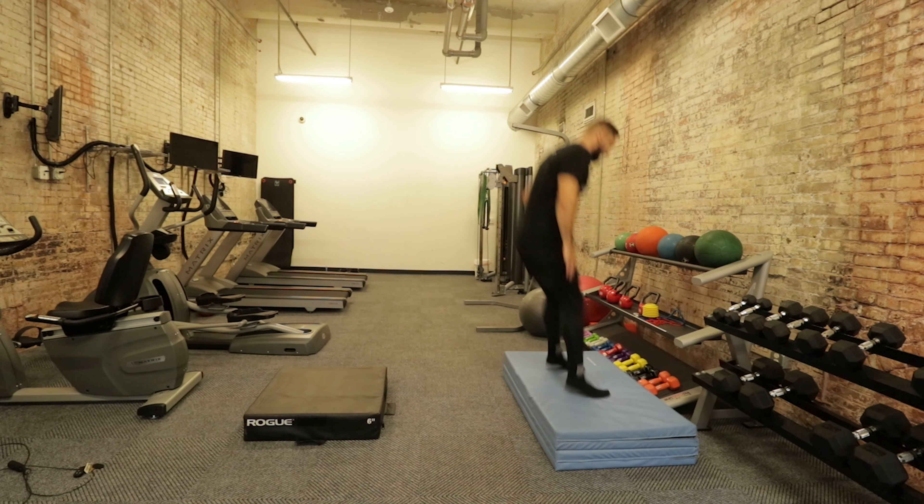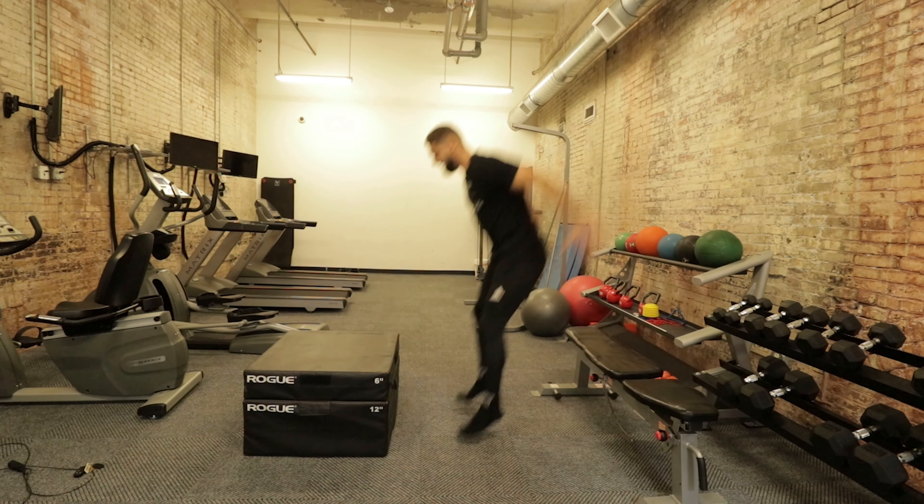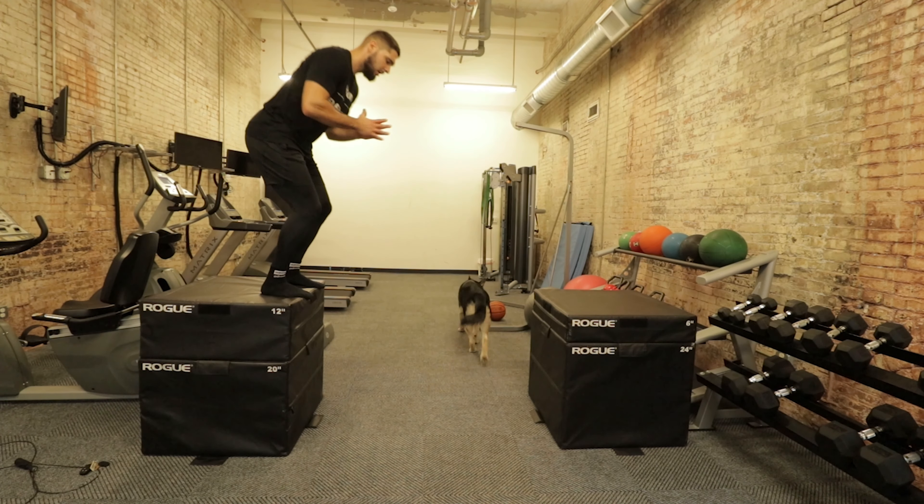For depth jumps and drop jumps, the main thing to keep in mind is structural integrity. You need to go from a six-inch box to a 12-inch box, to an 18-inch box, to a 24-inch box, and you do not move to the next box until you can successfully do the lower box. If you go too high on a box too quickly, your body is not going to focus on building reactive strength — it's going to focus on bracing for impact. So make sure you go from a low box first, rep it out for a couple of weeks, then increase the box once your muscles, neuromuscular system, tendons, and ligaments can work together as a whole.